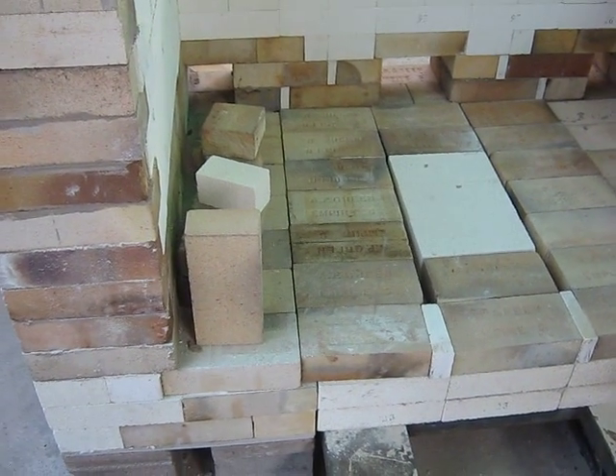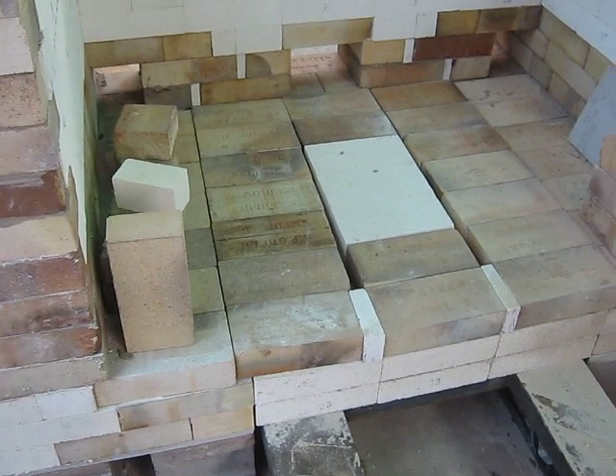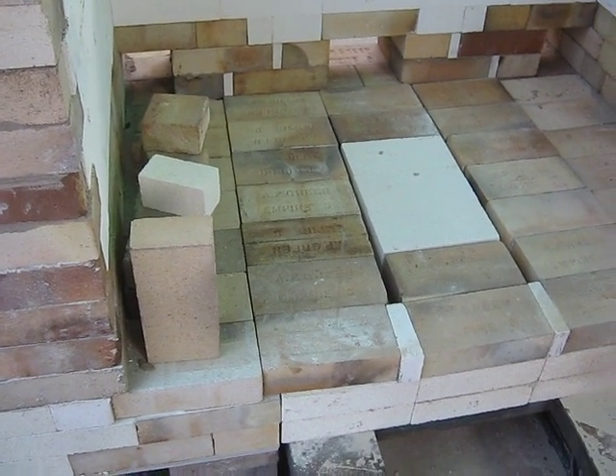Hello, everyone. Welcome to the Windy City. Here is the floor of the car kiln, and I thought I would share this with you guys if there's anybody that's looking at building one of these.